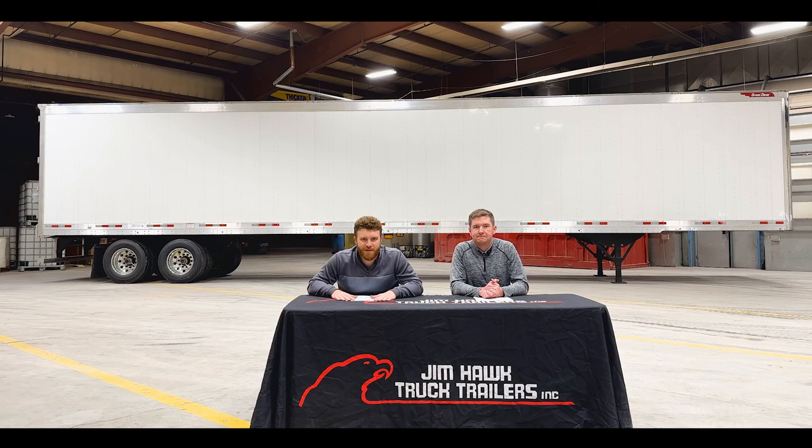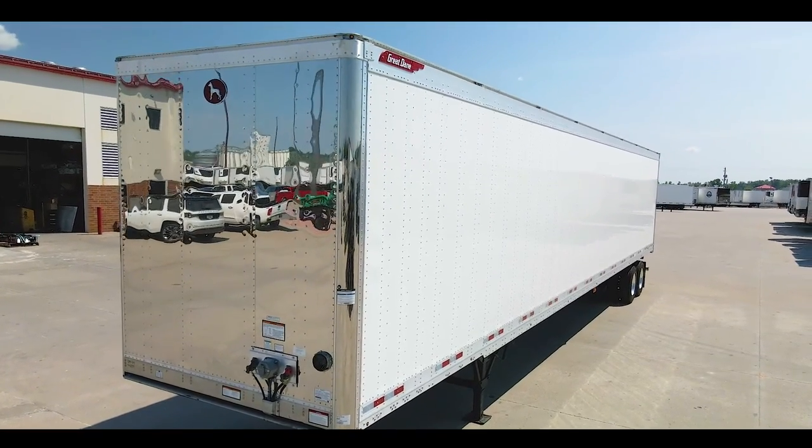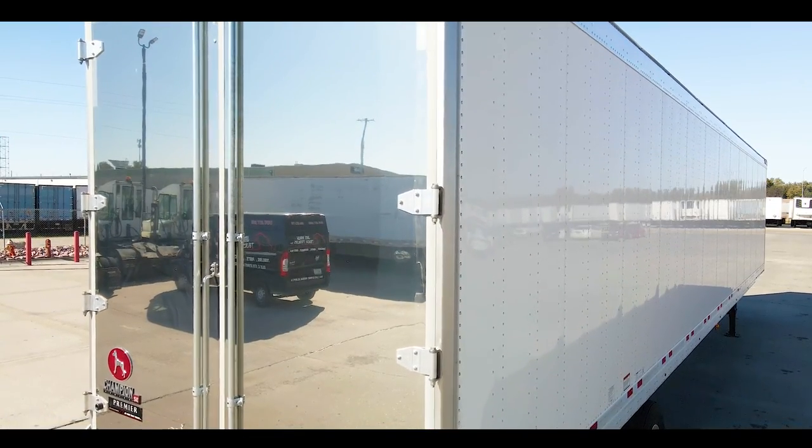Well, guys, welcome back to another episode of Hawk Talk. Thanks for joining us. Today we are very excited to be presenting you with the Great Dane CS1 Premier Dry Van. We designed this trailer to have the benefits of an everyday working man's trailer that is also tailored to the owner operator. This is one of our Hawk stock trailers.